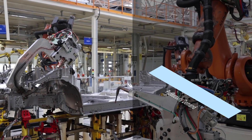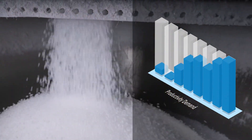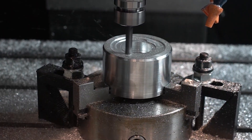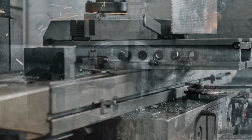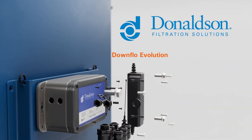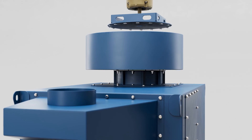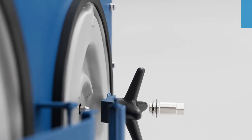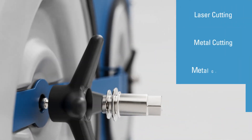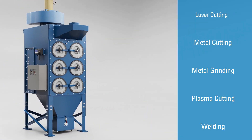As efficiency and productivity demands grow, manufacturers are responding with advanced tools to match their faster-paced environments. While these process advancements address production goals, they may add potential air contaminants within your facility. Donaldson's Downflow Evolution Pre-Assembled Collectors are designed as a packaged system to offer you a compact, convenient, and reliable filtration system capable of removing such nuisance contaminants to help maximize production uptime.